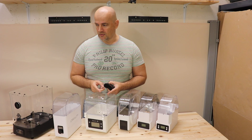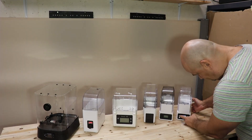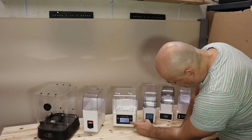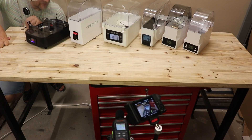And one more time — let's listen to all these boxes, but now all at the same time. And now let's turn them all off at the same time.